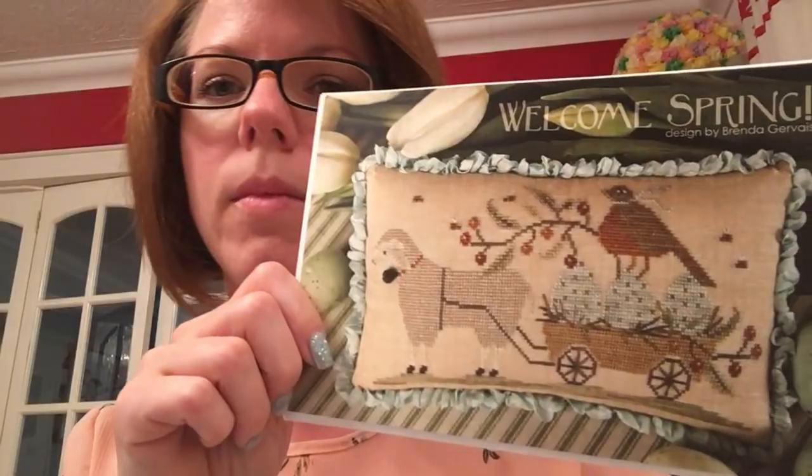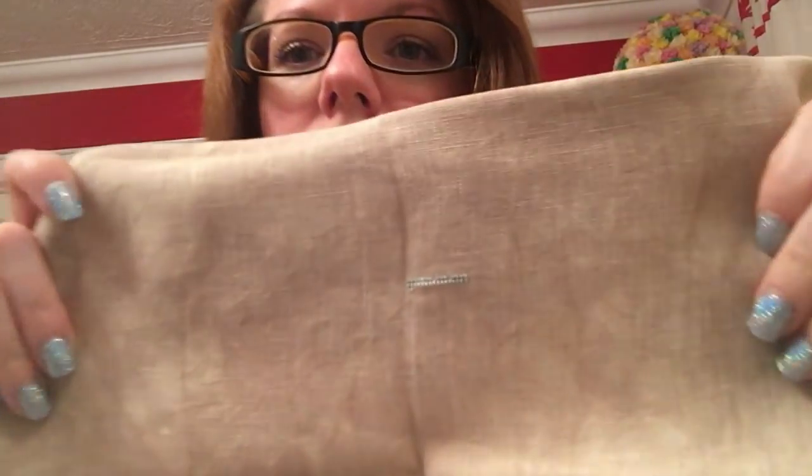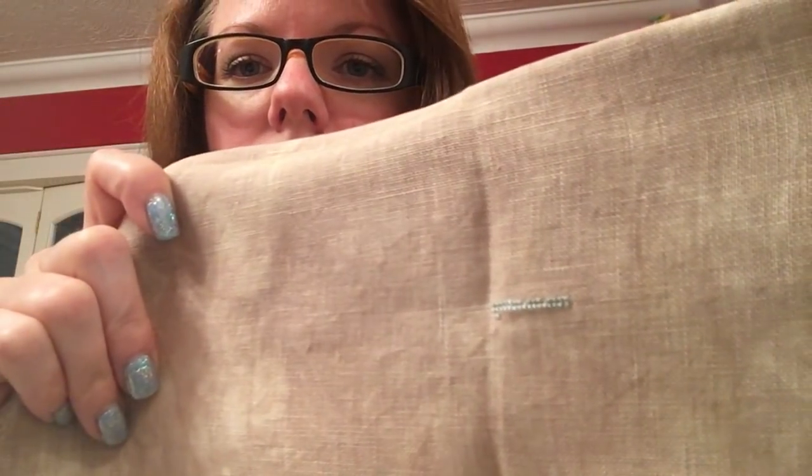The next one I started, which was my day ten, was Welcome Spring by Brenda Gervais. I love Brenda Gervais. I'm stitching this on another XG Designs 40 Count Cafe Latte, and I got a really tiny start on this one — a little bit of egg. Can you even see that? Just.